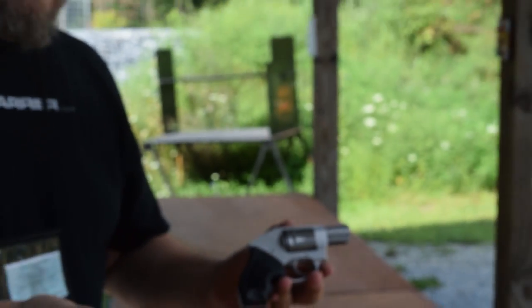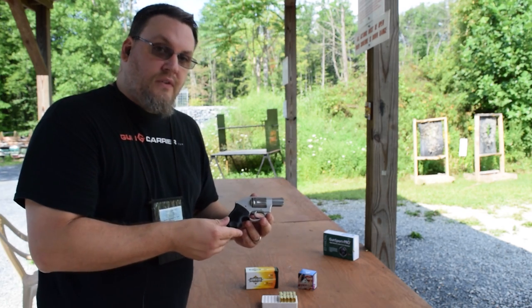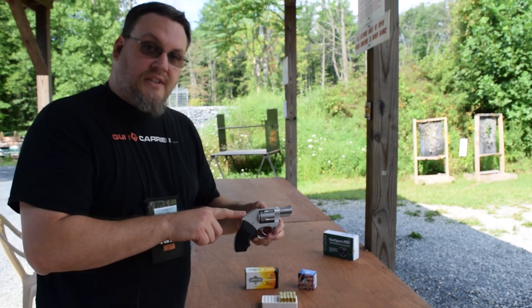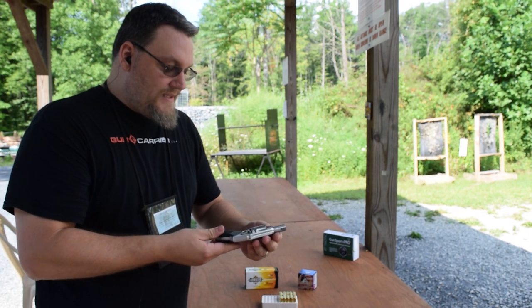It's only 12 ounces, so it's nice and light — perfect for concealed carry. There's no external hammer; it's an internal hammer, and there's really nothing on this thing that can malfunction.